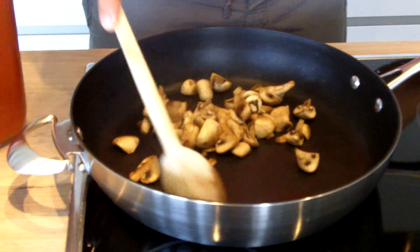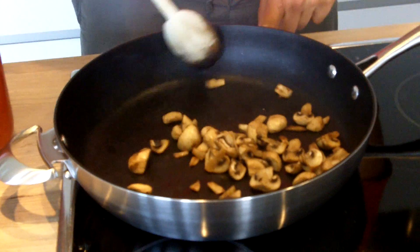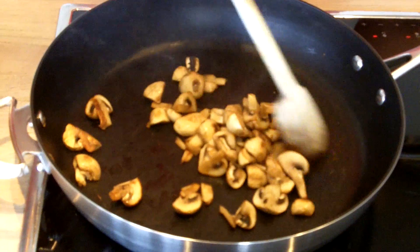So once your mushrooms are like this, you continue for another 5 minutes or so, lowering the temperature little by little until they are all soft.